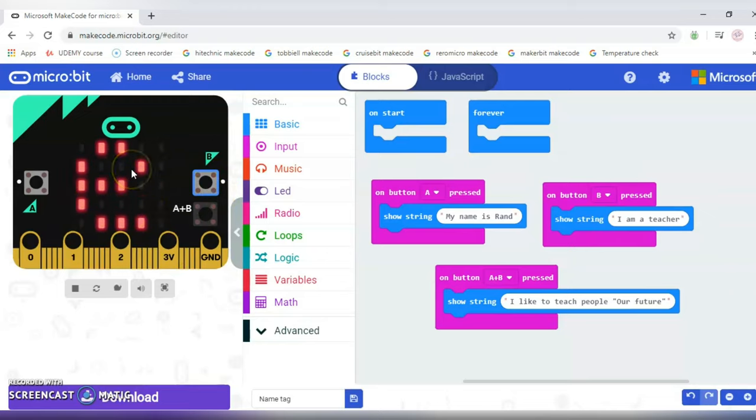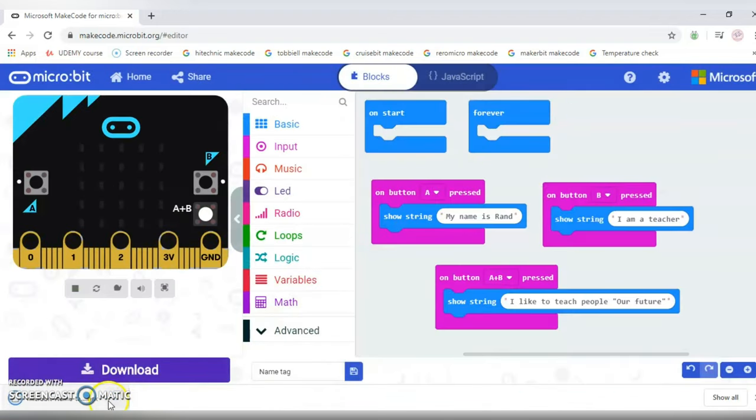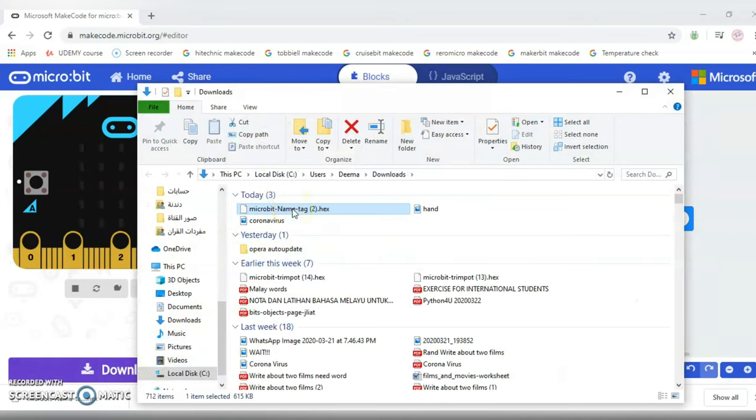If it's highlighted in blue, that means it's currently running that part. Press A and B — that's how I said. Now we're finished! 'I like to teach people our future' — I just have to finish 'people' and close the quotation marks. Now I'll just download — press across, then show in folder. I'll drag it to the micro:bit.